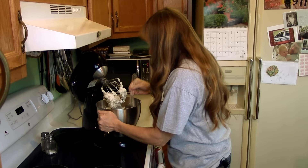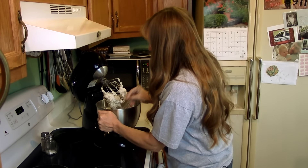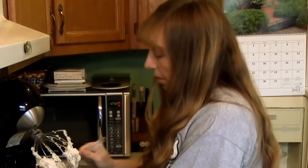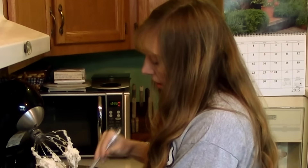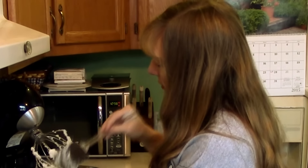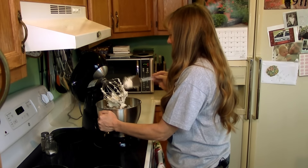I like buttercream frosting for decorating cookies because it stays soft, but it does dry on top. So if you're decorating a whole bunch of cookies, they can touch once you get them decorated and let them dry for just a few minutes. You don't have to keep them all spread out in a single layer.